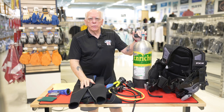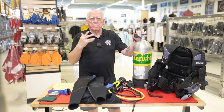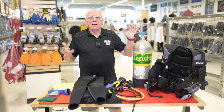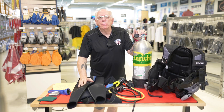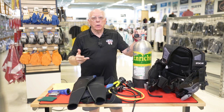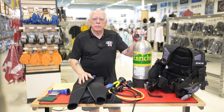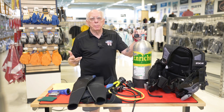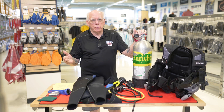Now most of you divers out there own your own mask, fins, snorkel, booties, and mouthpiece. I kind of call that scuba underwear. It's kind of corny but it is what it is. If you're out there snorkeling or enjoying yourself between dives, you're able to use that equipment and it can be a normal expense when you get certified.